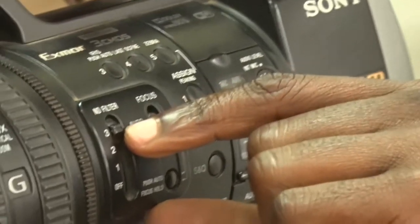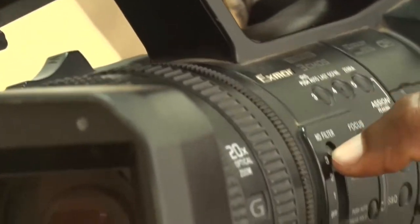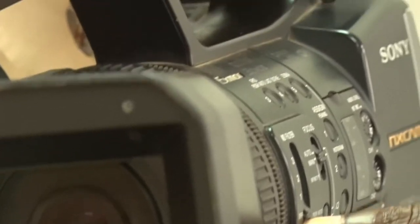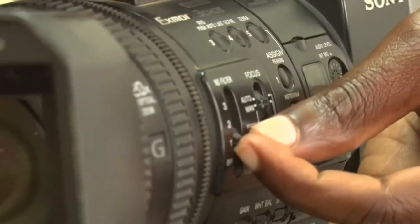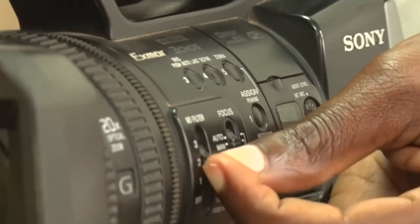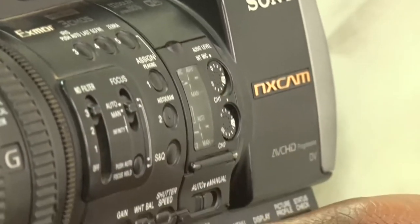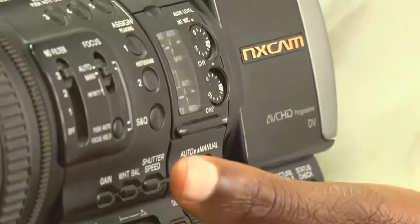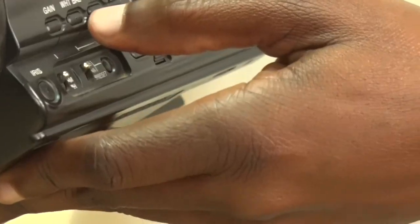You can also set the filters here. The filters determine the intensity of light that enters the camera. You can set the filter to off — whereby they are at zero — increase the lighting at one, or add up to two depending on the environment of your shoot.